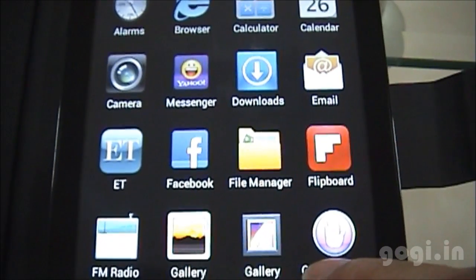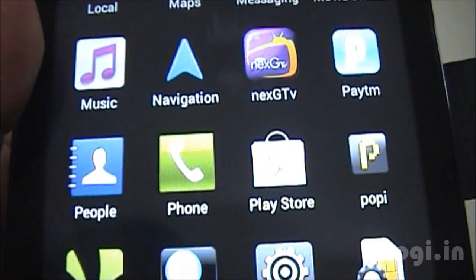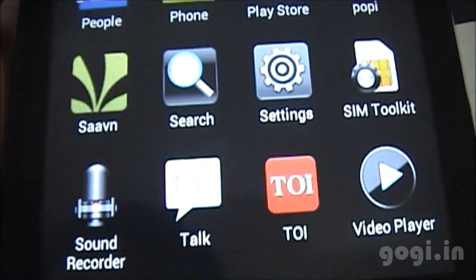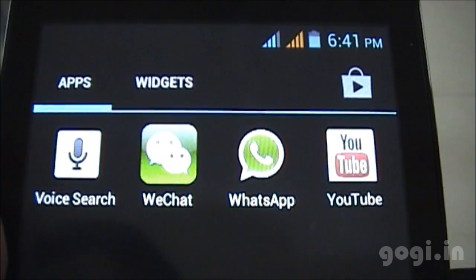These are the pre-installed apps: Find Manager, Facebook, ETE, FM Radio, Maps, Navigation, Phone, People, Play Store, Video Player, Web Chat, and WhatsApp.